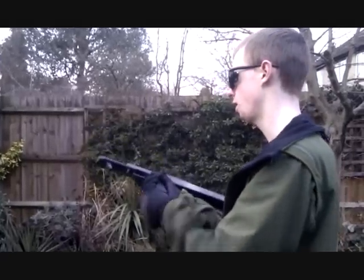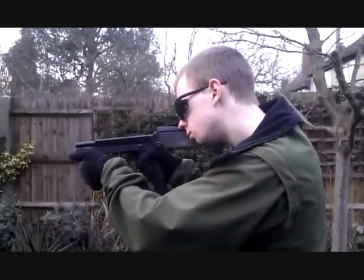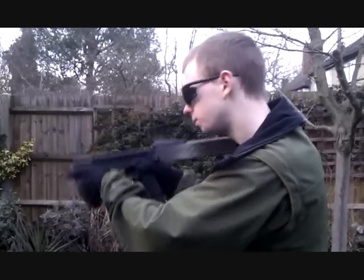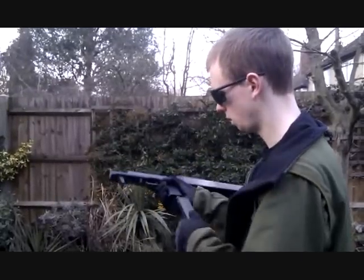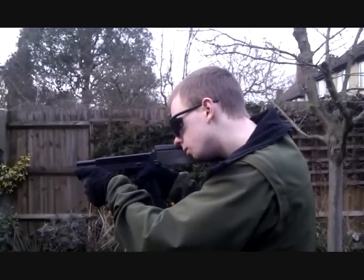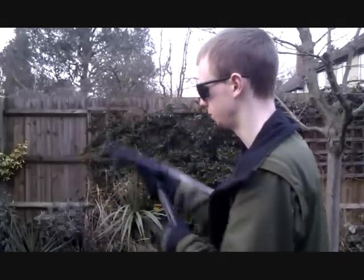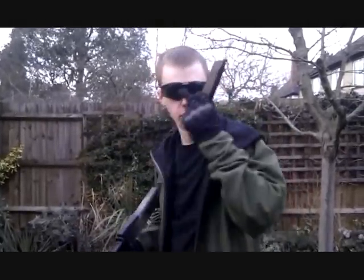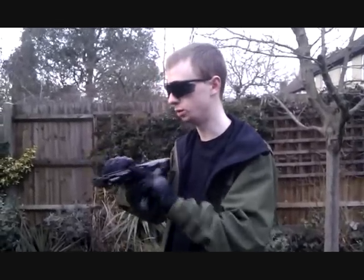There we go. A few problems there with the feeding — I'll put that down to the cold, I would say. Probably not getting much gas pressure out of the magazine here. It's a bit cold in the mechanism.